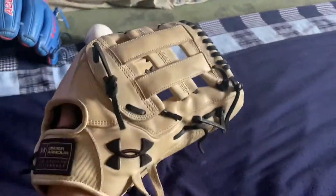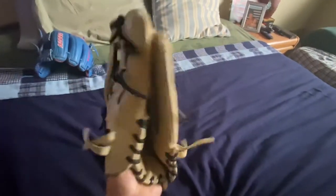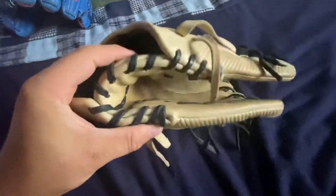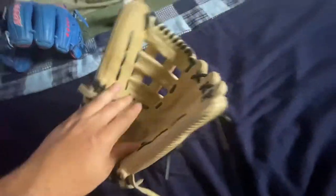It's got the H-web there, creates a good pocket. Here's a baseball — it's not even fully broken in and just swallows it up. When I shake the glove, the ball will still roll a little bit, so it just needs to get worked in. You can see this part of the heel still stands up — this just needs to get worked really good.